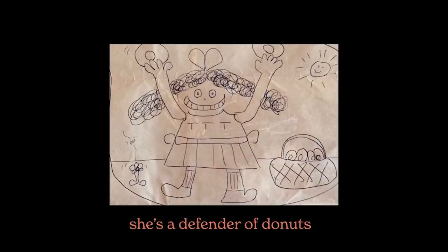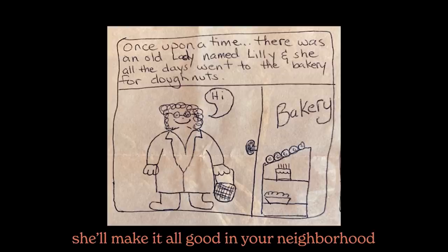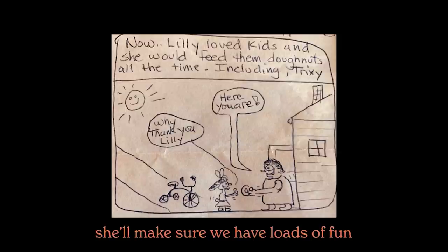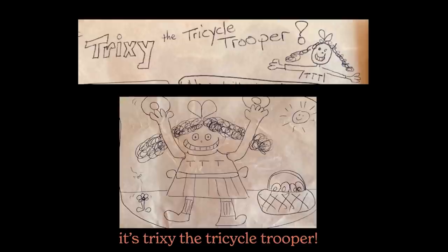She's a defender of doughnuts. Three meals are faster than none. She'll make it all good in your neighborhood. She'll make sure we have loads of fun. Who will help Lily? Who will catch Billy? It's Trixie the Tricycle Trooper.